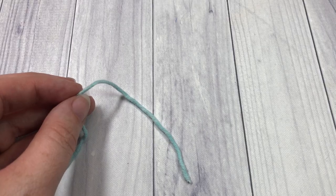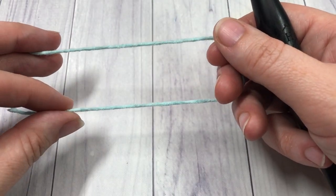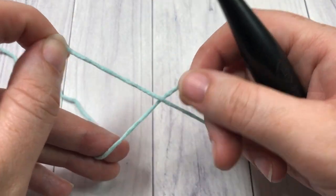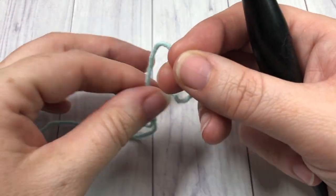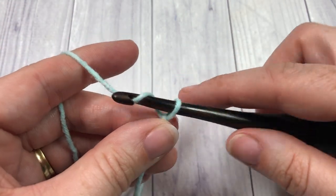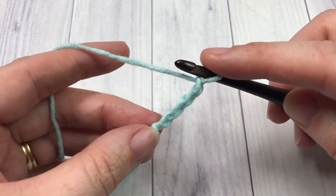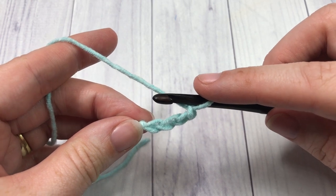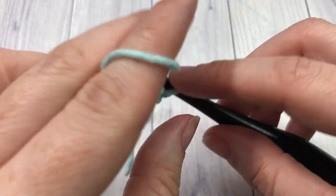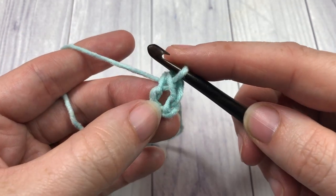Our blanket is worked from the middle and worked in rounds. We're going to start by making our slipknot. Once you've made your slipknot, you're going to begin by chaining 4 chains. Next, join with a slip stitch — insert your hook into that first chain, yarn over, draw through all the loops on your hook — just to turn that chain into a ring.